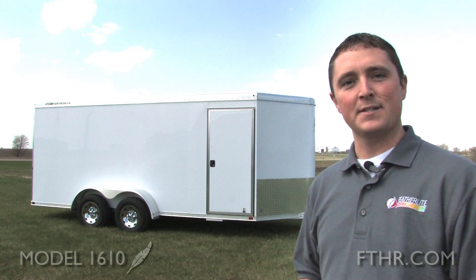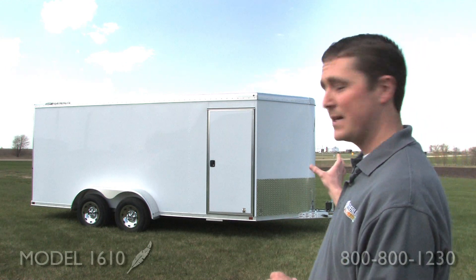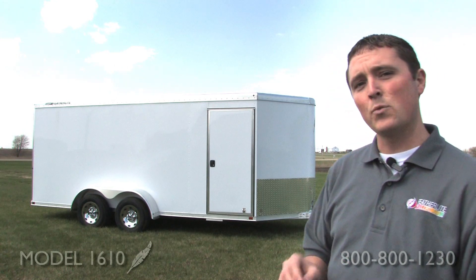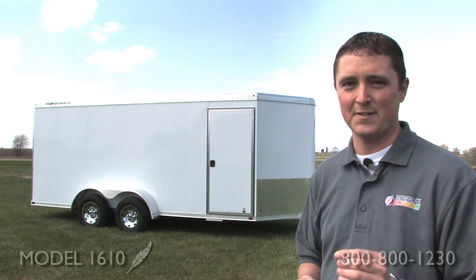Customers around the country have been reporting to us about the fuel savings they've been getting with the model 1610. As you can see it's got an aero die nose up front — that's going to cut the wind resistance down and give you 35 more inches of room on the inside. And don't forget, being an all aluminum trailer, you're going to save on weight as well.